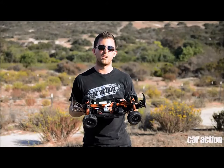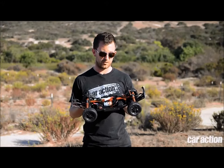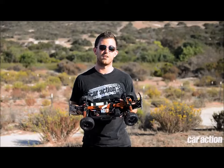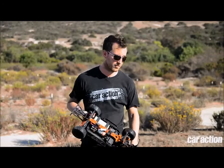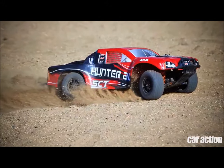Threaded ride height collars — most of the adjustments that you'd find on expensive race trucks are all available on this DHK Hobby truck for just $199. And for an extra $100, you can have the brushless version.